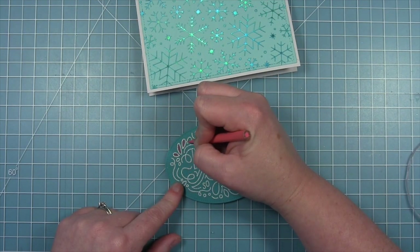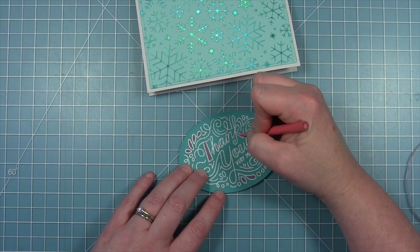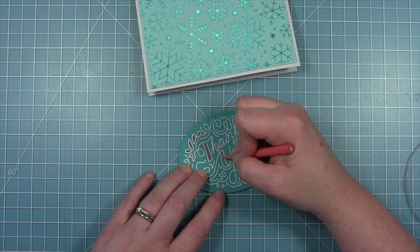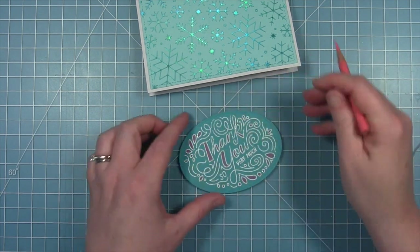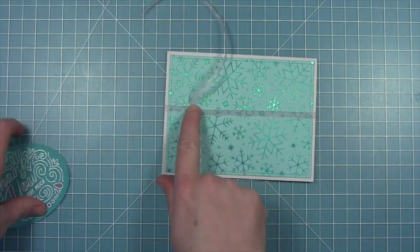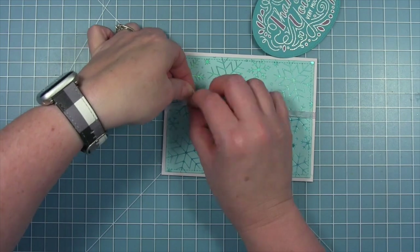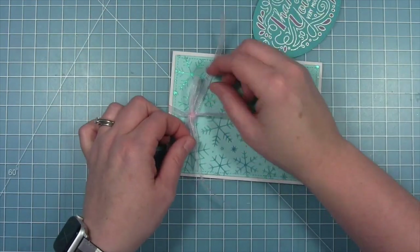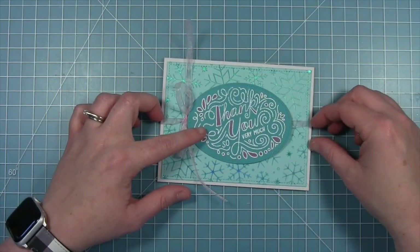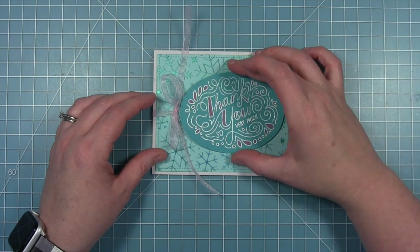Back to my sentiment panel — this stamp has a lot of nice open areas that you could color in. Since I embossed it on a darker color of cardstock I decided just to pick one color of colored pencil and color in some of those openings in and around the sentiment. I also pulled out a piece of sheer ribbon from my stash — a very pale pink that's sheer and kind of gives it that wintry look. I'm just tying that on the side, to the left of my oval.